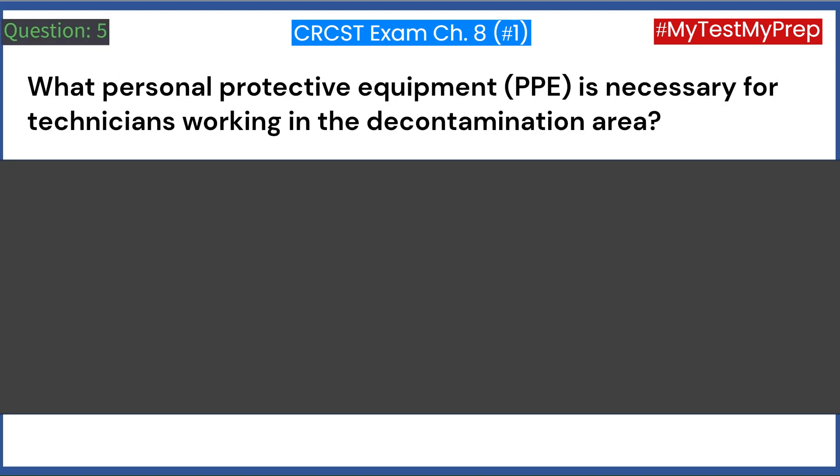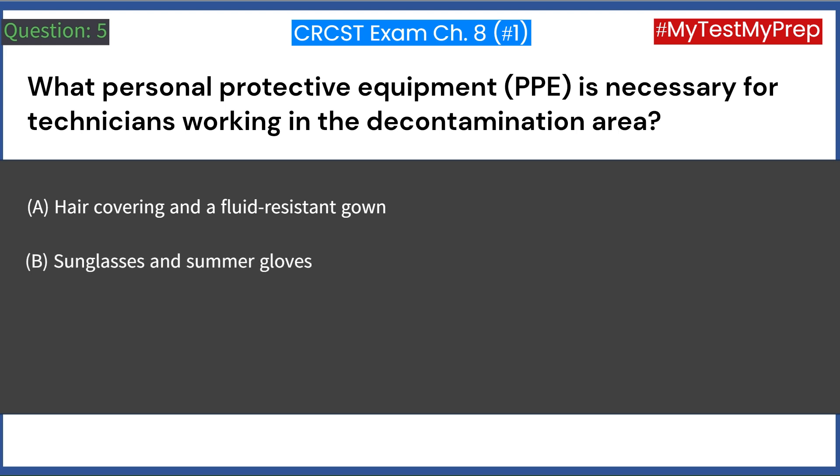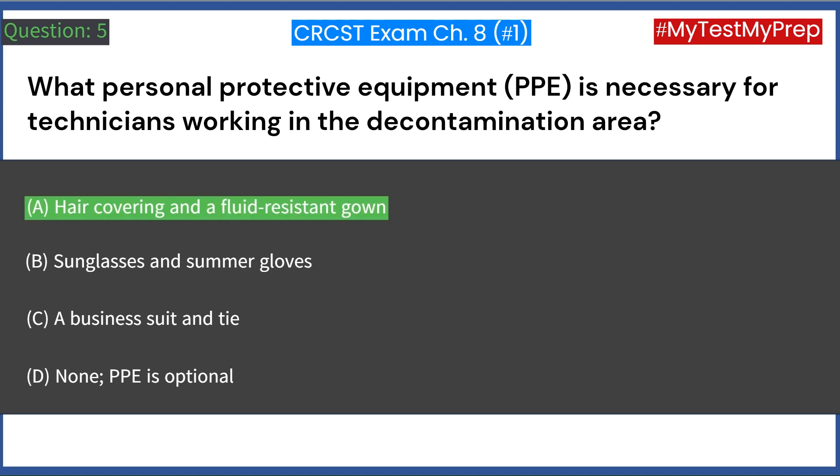What personal protective equipment (PPE) is necessary for technicians working in the decontamination area? A. Hair covering and a fluid-resistant gown. B. Sunglasses and summer gloves. C. A business suit and tie. D. None, PPE is optional. Answer: A. Hair covering and a fluid-resistant gown.